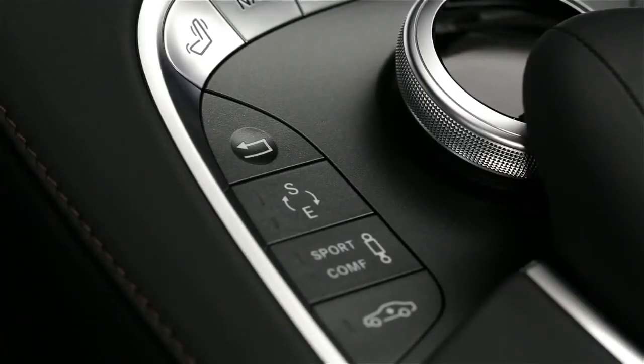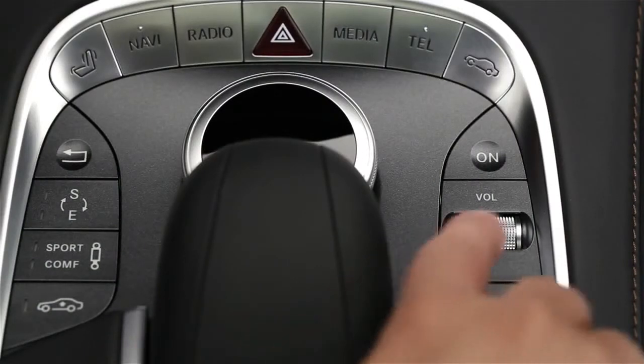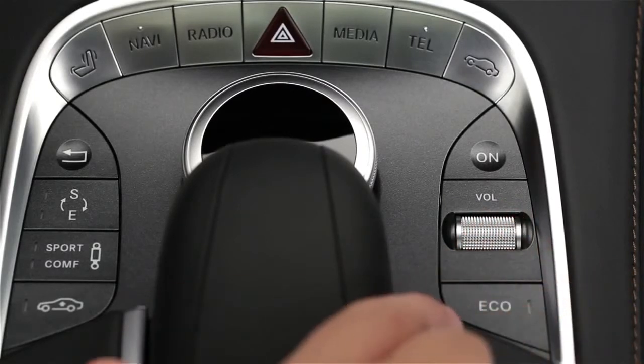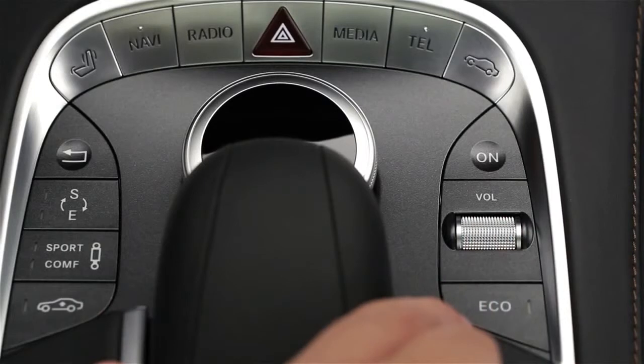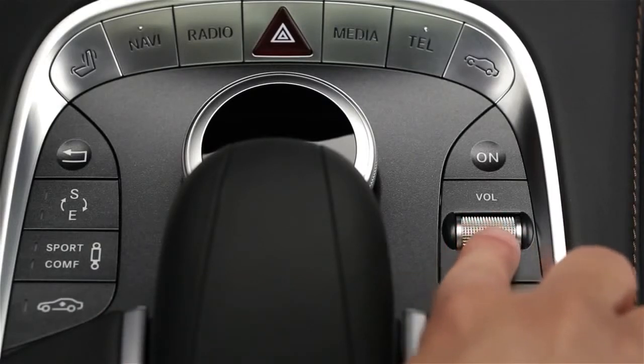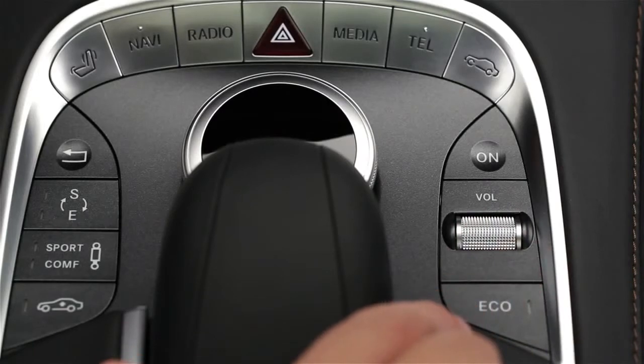There's also a back button with an arrow, a main power on button, plus a thumb wheel to adjust the volume. If you push the volume knob down, it mutes the audio, or unmutes it when you push it again. During navigation announcements, the knob will adjust or mute their volume, and during a hands-free phone call, it will adjust the speaker volume.